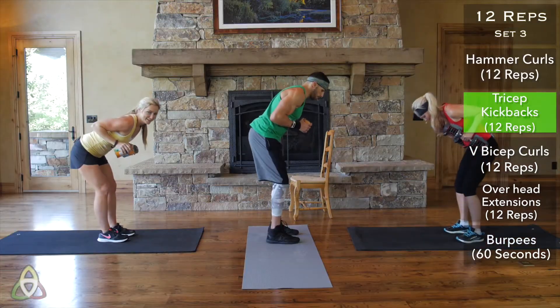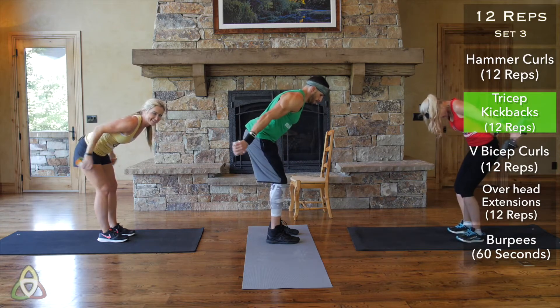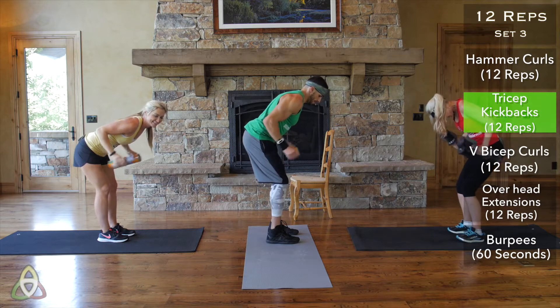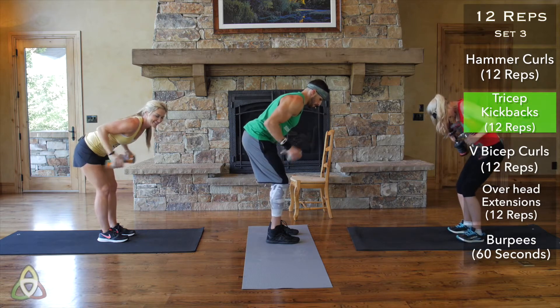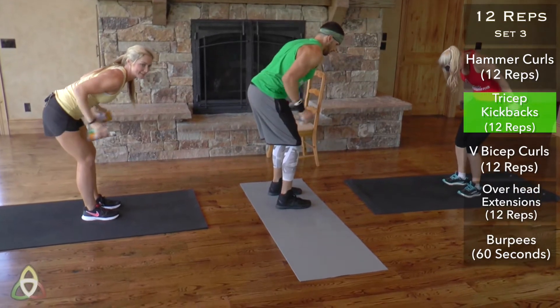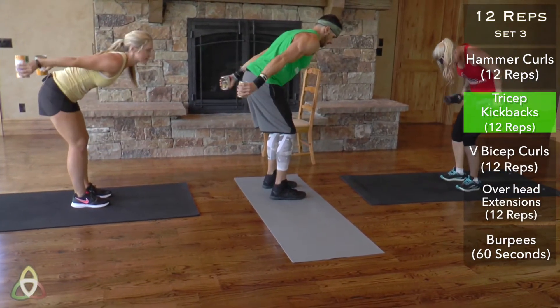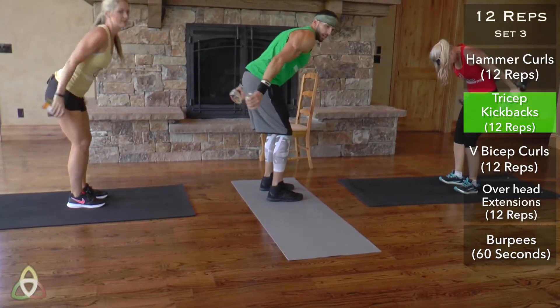Flex those triceps, full extension. If you have kids, picking them up later today might be a little challenging. Push through — five, six, seven, eight, nine, ten, eleven, twelve.